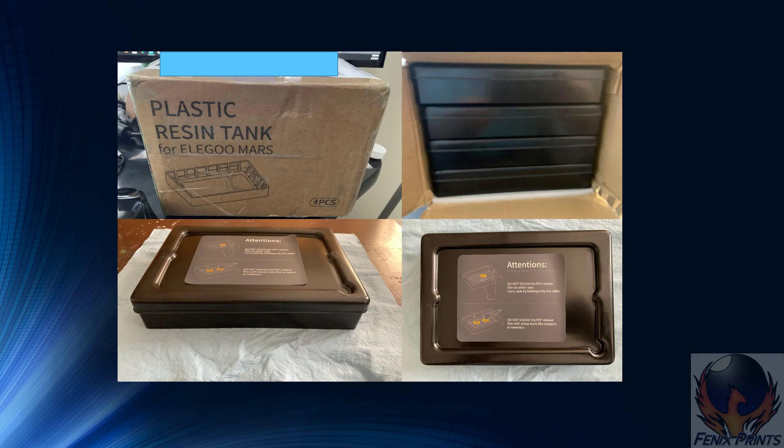Elegoo sent me these four plastic resin tanks direct from China. The box came in relatively good shape — I was pretty pleased with that. When you open up the box, there are four resin vats inside, sandwiched between two pieces of foam. So when you take these out of the box, it'll look like the bottom two photos.